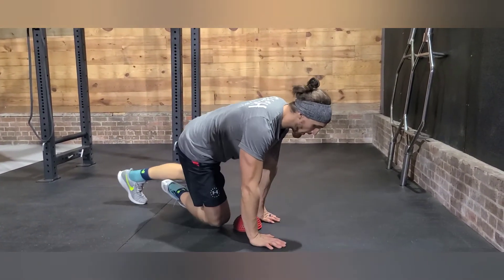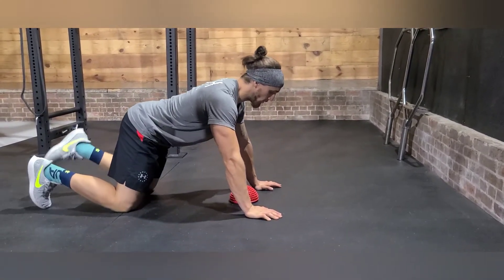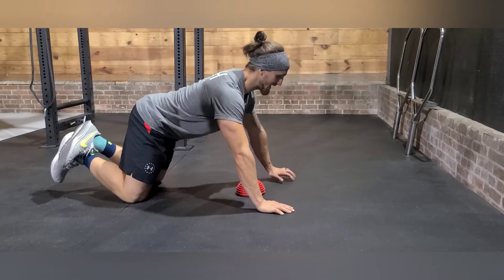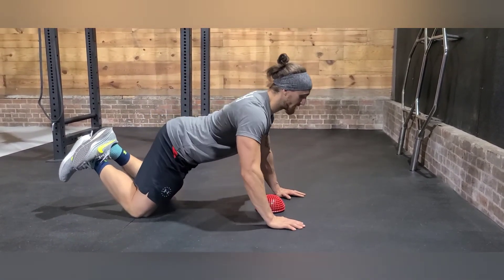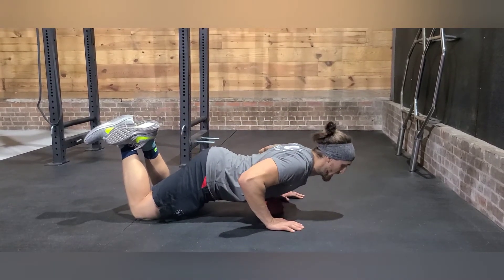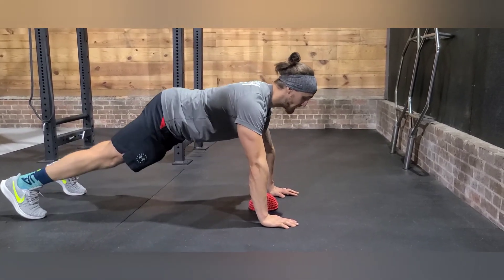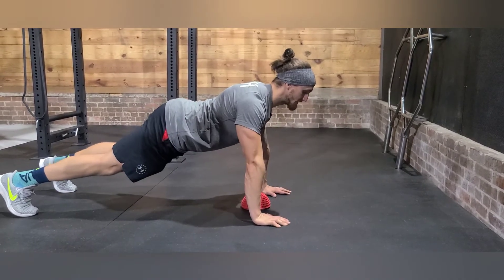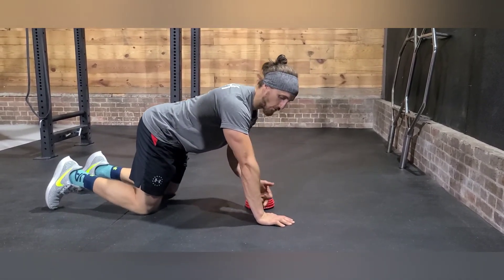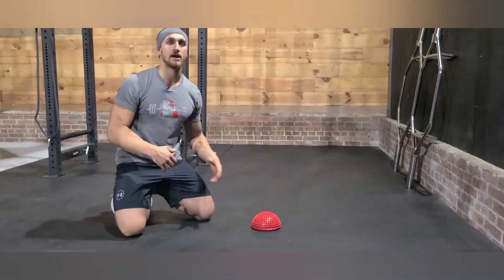We'll have two options: a kneeling option with knees on the floor and feet crossed over. Make sure the dot is set just below the chest line so you can make contact on the way down and get a full lockout at the top. We'll also have a strict variation — the key is a full lockout or extension from the arms and making contact with the dot at the bottom.